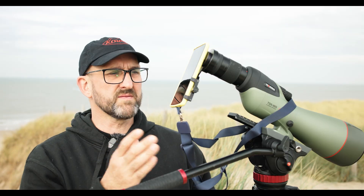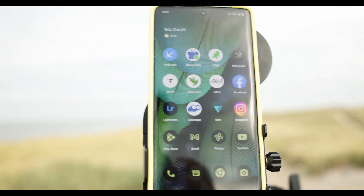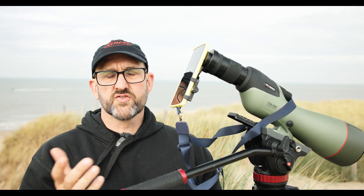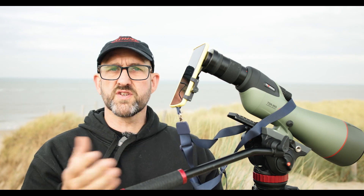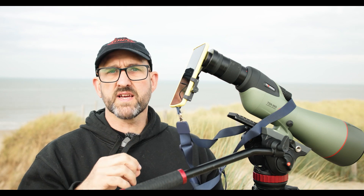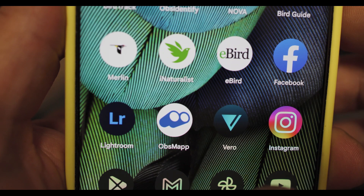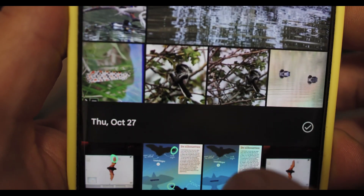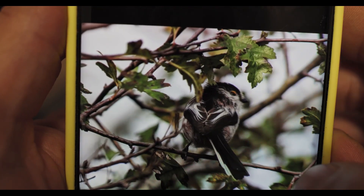Apps are where your phone scoped images take on a whole new life. Editing apps such as Lightroom synchronize all of your phone scoped images to the cloud with all the relevant GPS data and what have you. That means that when you get back home or behind your laptop, you can work on them at your own leisure and you can see where you saw whatever it was that you've seen.